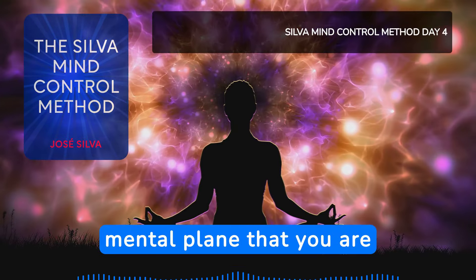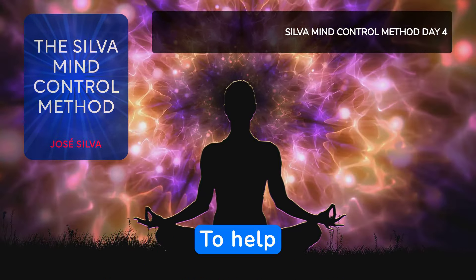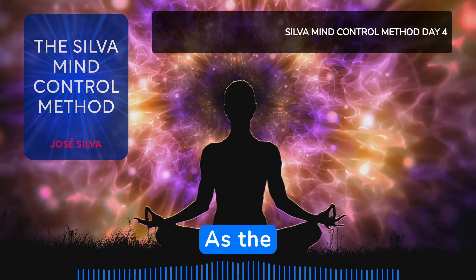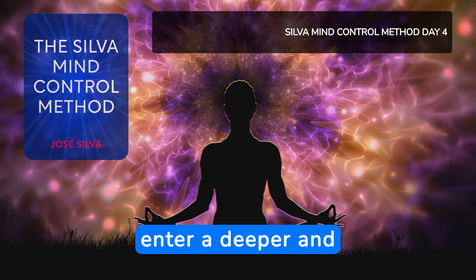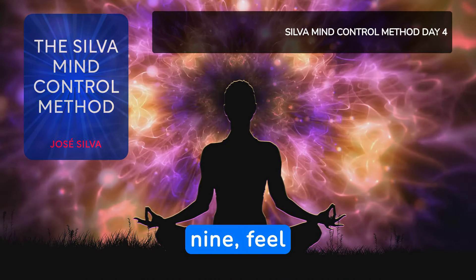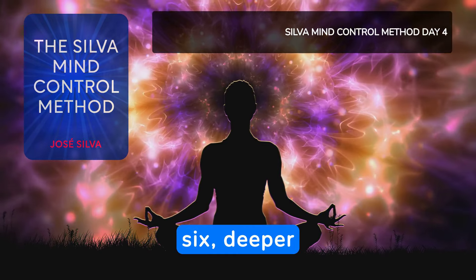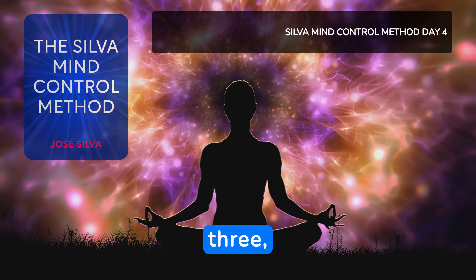You are already at level 1, the basic mental plane that you are learning to use for any purpose you desire. To help you get into a deeper, healthier mental level. As the count goes down, you will feel yourself entering, and you will enter a deeper and healthier mental level. 10, 9, feel entering a deeper mental level. 8, 7, 6, deeper and deeper.